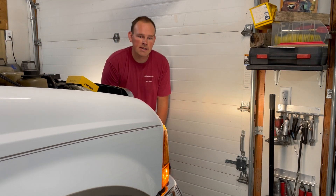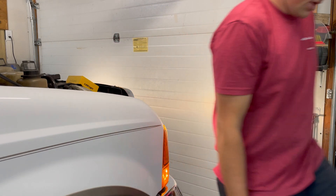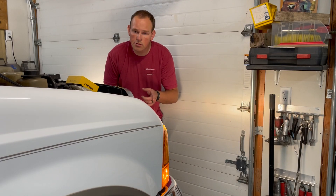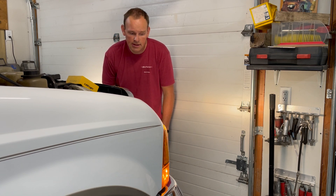Alright, so this is your before — original bulbs. I think these are Sylvania or something. I'll turn the lights off to show you guys. Now let me throw one of these new bulbs in. I'll put it in this light right here and we'll see what we got.